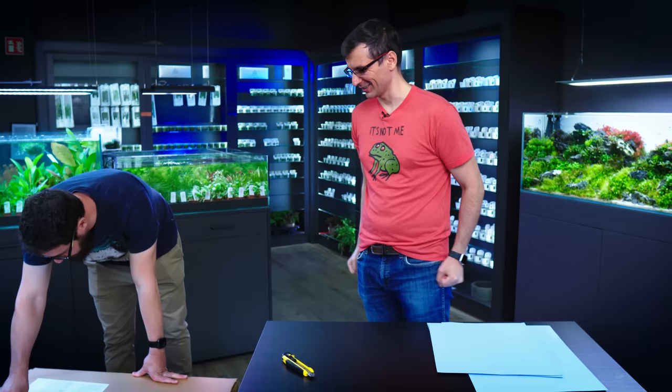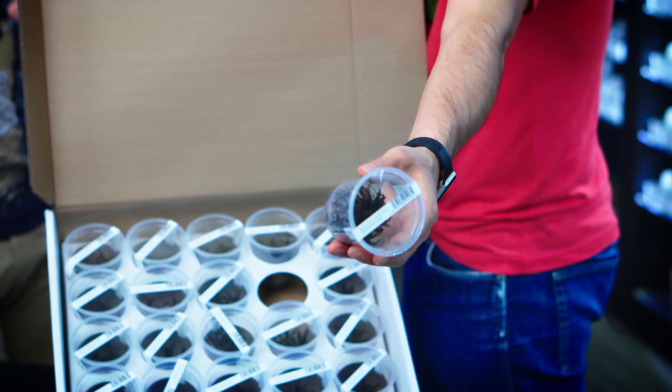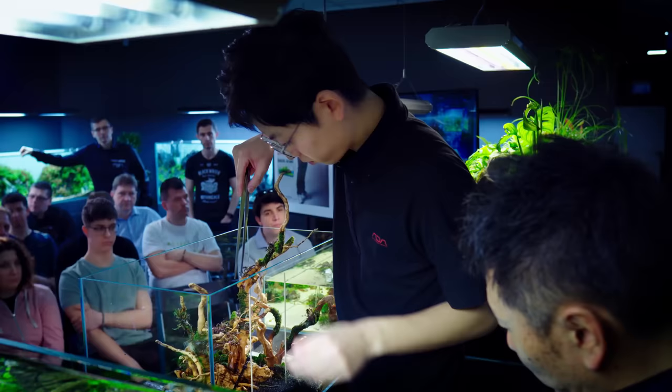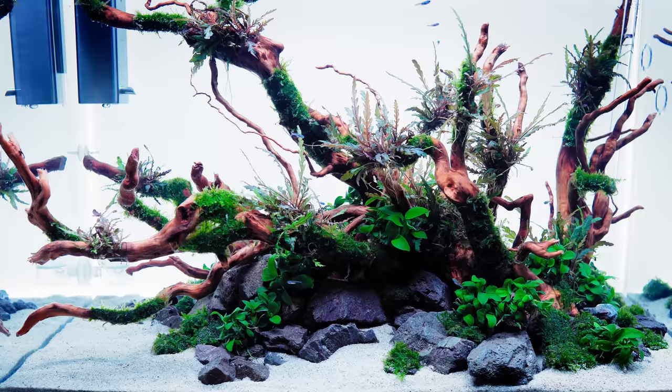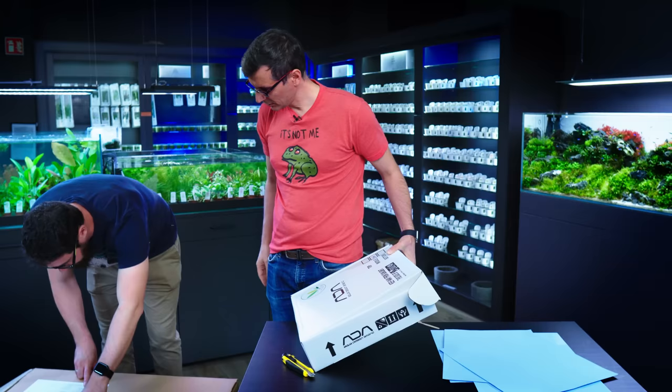We have three more, and actually my favorite ADA plant is coming up in 1G — Cryptocoryne spiralis tiger. When Daichi visited us and had the workshop, he used it in the 60p and we actually forgot about it. You have to be very, very patient with this plant — it took four to five months to actually grow up to the surface in the background before you could notice it. But if you take your time, it's one of the most beautiful plants for background.